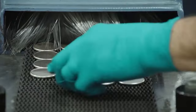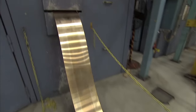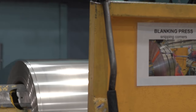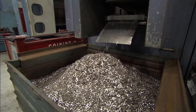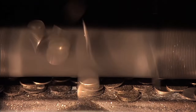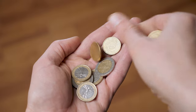Coin blanks, also known as planchets, are produced from metal strips of the appropriate composition, such as copper, nickel, or zinc. The metal strips are fed into a blanking press, which punches out round discs with the precise dimensions of the intended coin. The blanks may undergo annealing, a process of heating and cooling to make them more malleable and reduce the risk of cracks during striking.